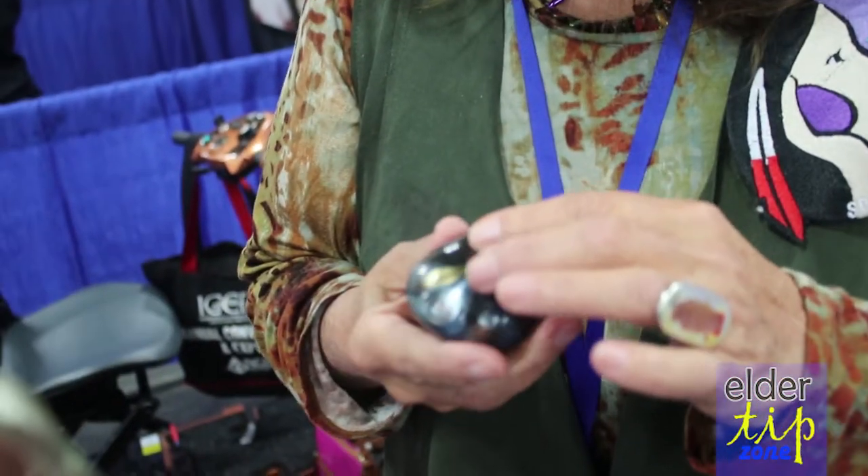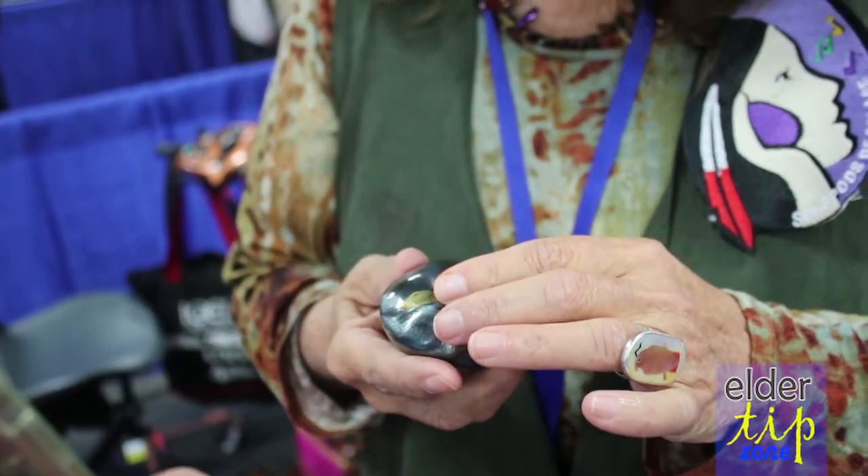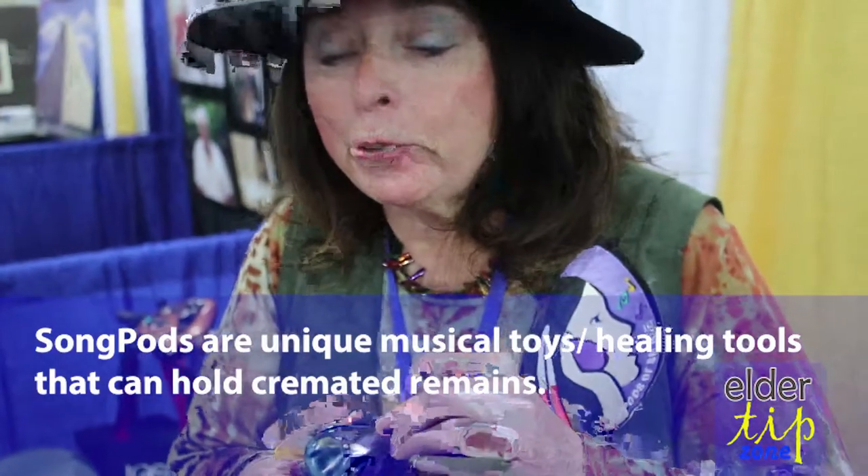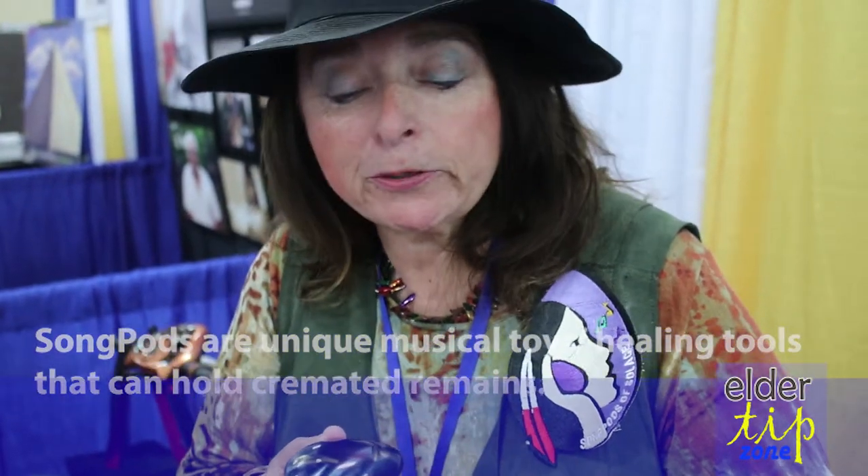We will place cremated remains inside. Now it doesn't have to be just the remains of a human being. If they left behind a favorite pet, we take a little bit of fur and put it in there. Or if they were attached to their homestead, we can take a little pinch of soil from home, or a leaf from a favorite tree — anything that memorializes the person who's now gone on.